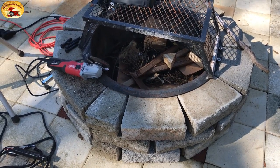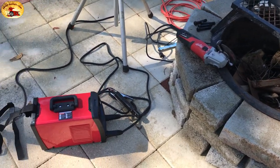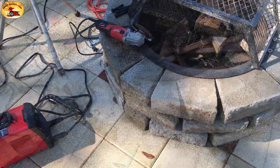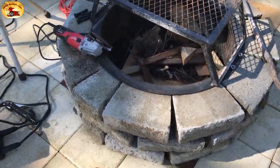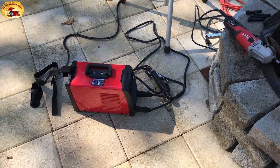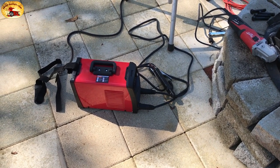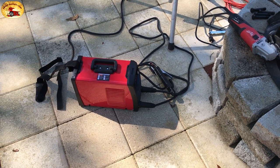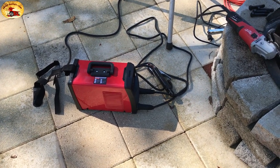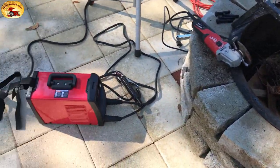Not only will this welder revamp your batteries so you have free batteries for life - meaning you just recharge the battery with high power and it brings it back to life - but I'm also sharing how this DC welder can be used for actual welding. It's a revamper, a battery booster. Its high power wakes the battery back up. It's dual purpose: battery revamping or welding.